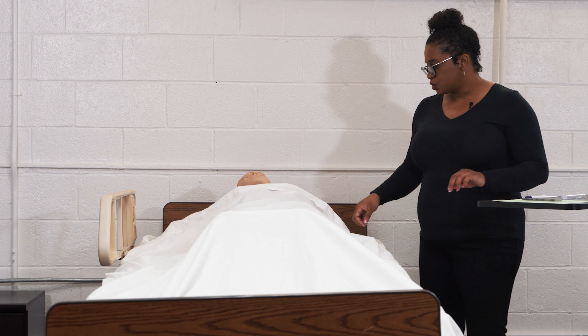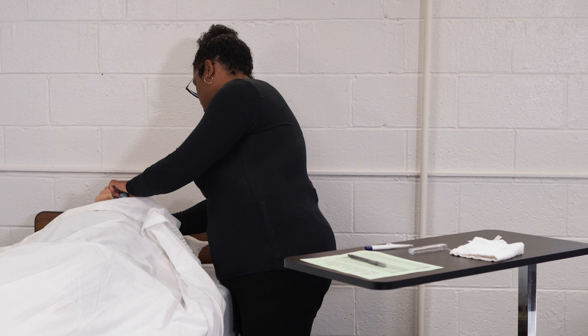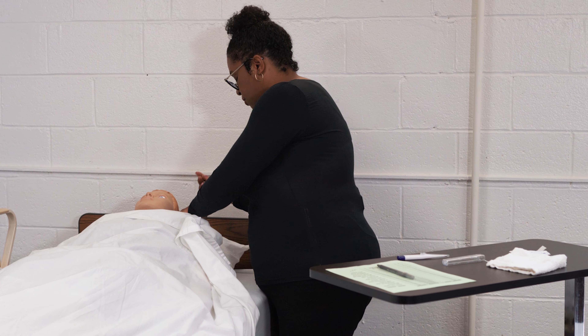Then we're going to remove the resident's arm from his gown, making sure to keep the resident covered.